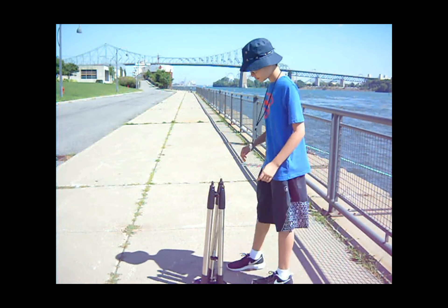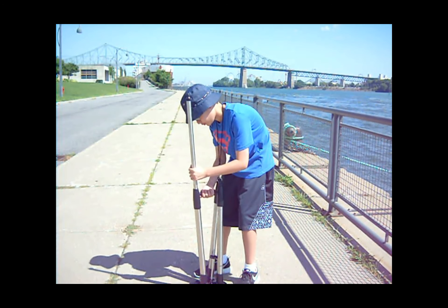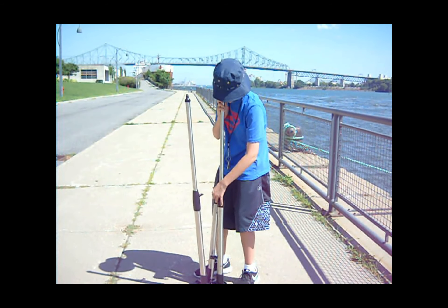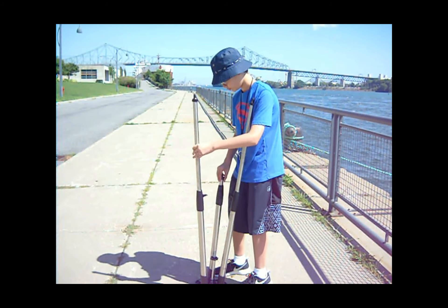To extend the tripod and attach the accessory tray, loosen the knobs on the bottom of each tripod leg. Turning the tripod upside down is recommended. Pull each tripod leg up until they can no longer be extended, then tighten the three knobs.